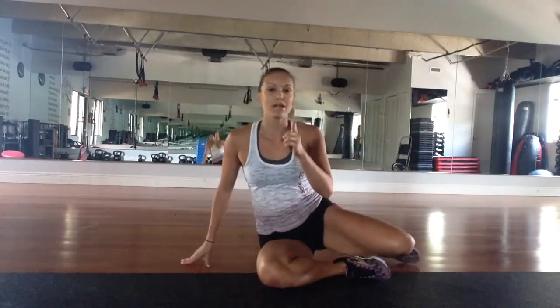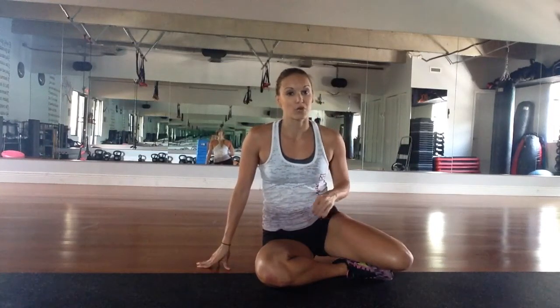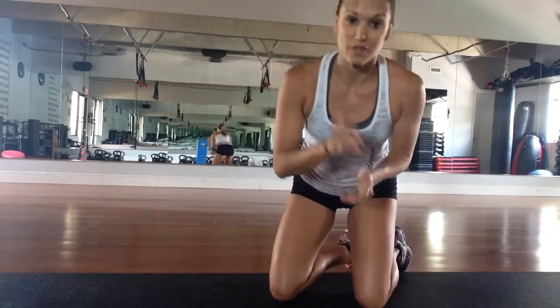I want you guys to do 20 repetitions of each of those exercises. Start with one set, work up to three sets all the way through. You may need to take a little break in the middle. Let me know how it goes, guys, and I hope you have a good vacation. Bye.